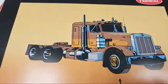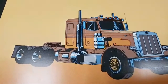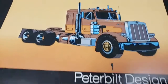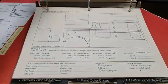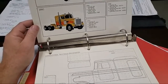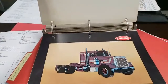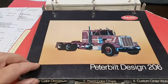Peterbilt design 205 — now that is like the seminal design. Did Kenworth copy Peterbilt or did Peterbilt copy Kenworth? But it's in the book — Peterbilt design 205. I guess it's just 205. Design 203 is definitely a favorite.